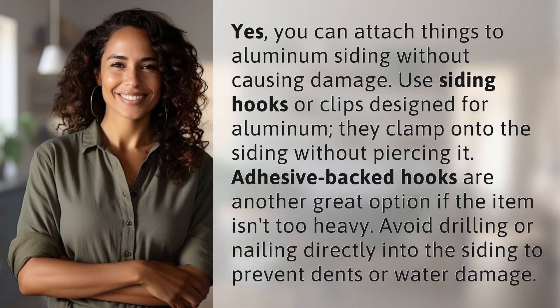Yes, you can attach things to aluminum siding without causing damage. Use siding hooks or clips designed for aluminum — they clamp onto the siding without piercing it. Adhesive-backed hooks are another great option if the item isn't too heavy. Avoid drilling or nailing directly into the siding to prevent dents or water damage.